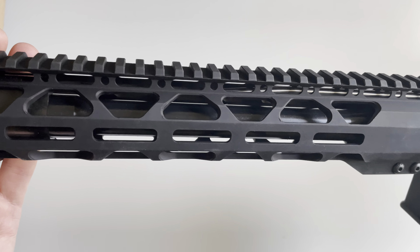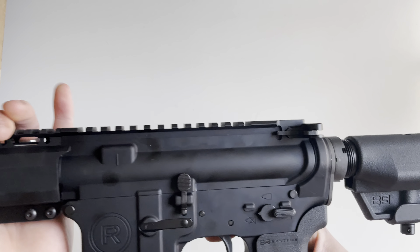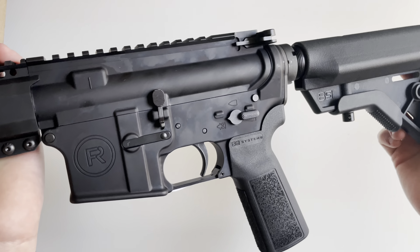Featured here is a 16-inch 1-in-7 right-hand twist barrel, and it's got your typical A2 birdcage-style flash hider. It is threaded half by 28. It does feature M4 feed ramps and a mid-length gas system.